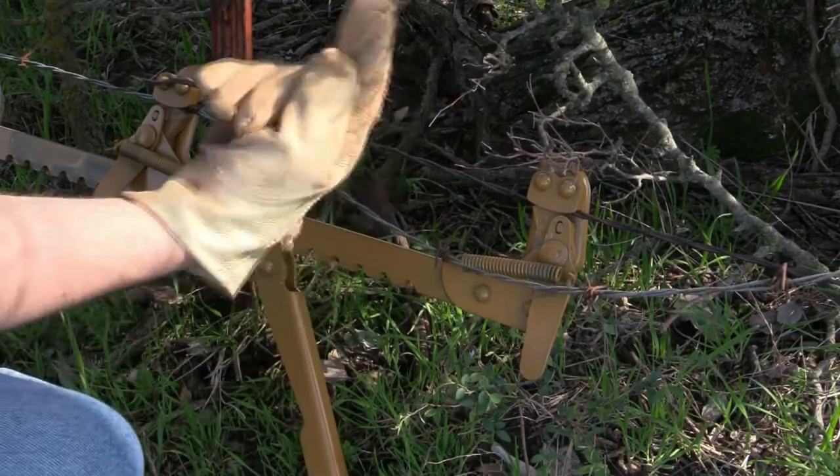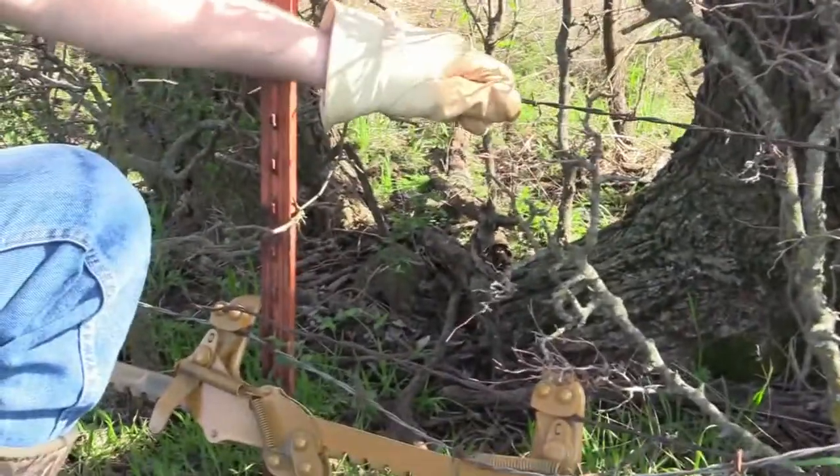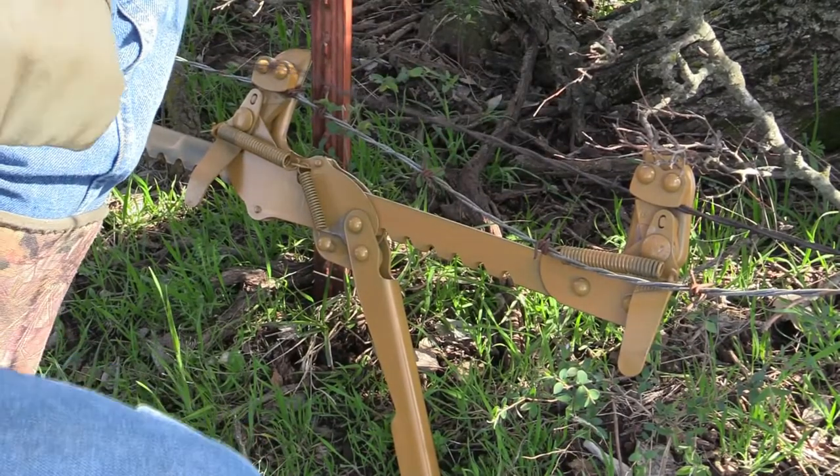We haven't strained it so tight that the next wire and the wires above it are becoming loose, but we've strained it tight enough that it has some tension on it.